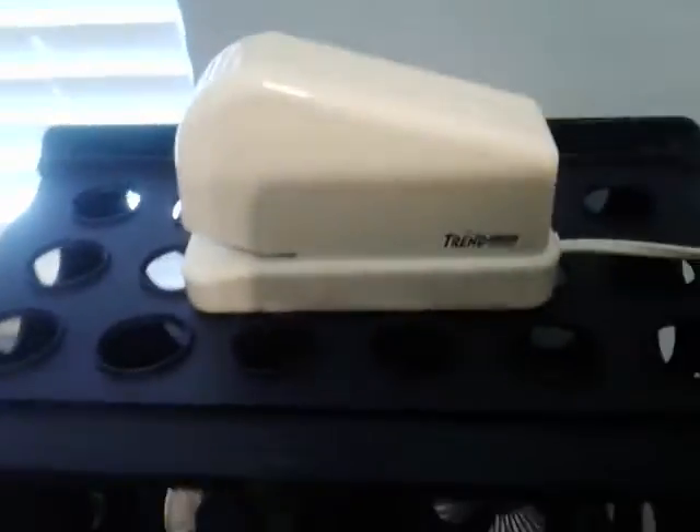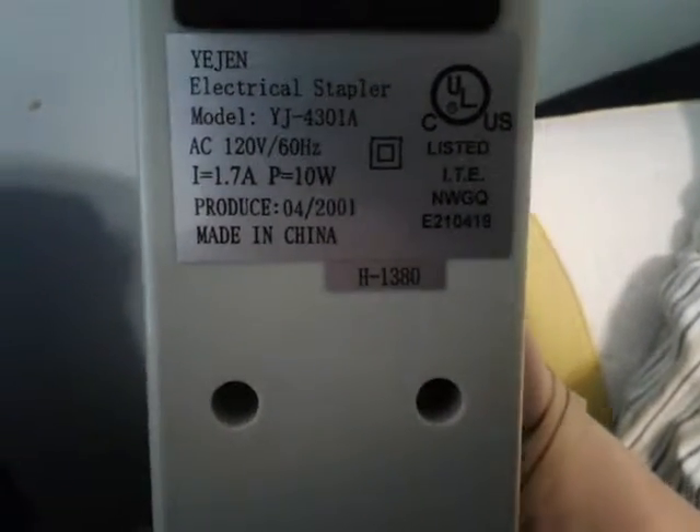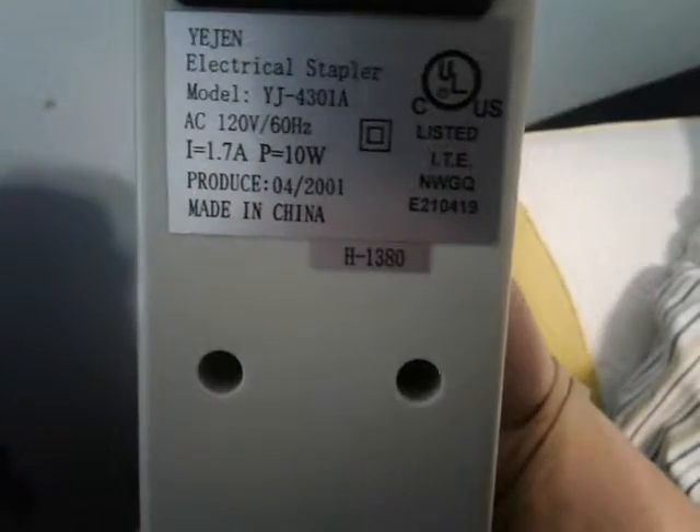Hi guys, this is Y2 here from Y2 Reviews. I just want to make this quick little video on this Yijin Trendsetter electric stapler from April of 2001.